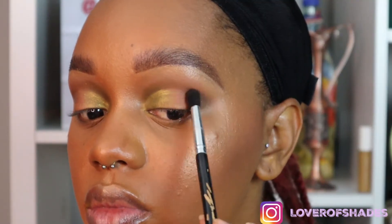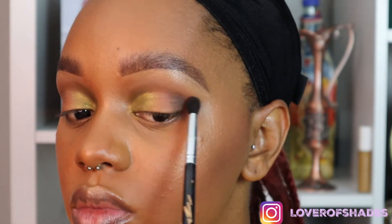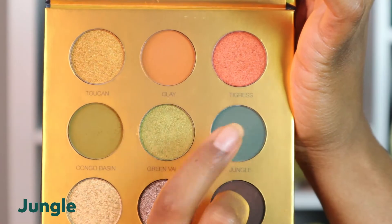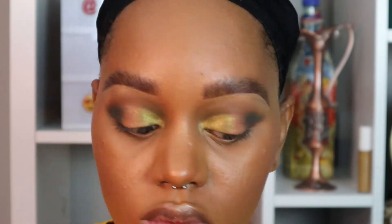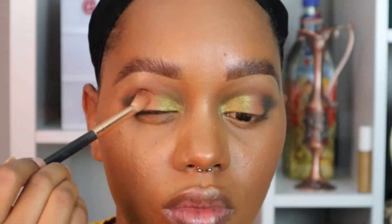Now I'm going to take the color Matriarch, which is a deep brown, kind of rust color, and with a small blending brush I'm focusing strictly on the outer V just to give it shape and dimension. Then I'm taking the color Jungle, which is a really deep green or forest green color, and applying it strictly on top of the Matriarch and blending it out — this is to give depth and contrast to the eye.